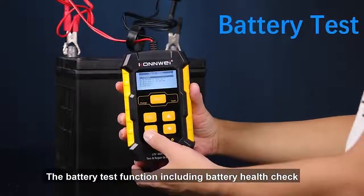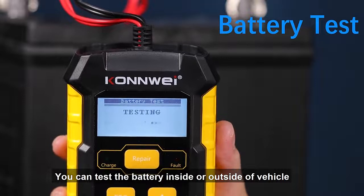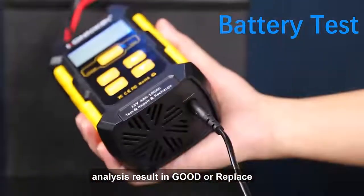The battery test function includes battery health check, cranking test, and charging test. You can test the battery inside or outside of the vehicle. The test delivers accurate results in milliseconds, with analysis results shown as good or replace.